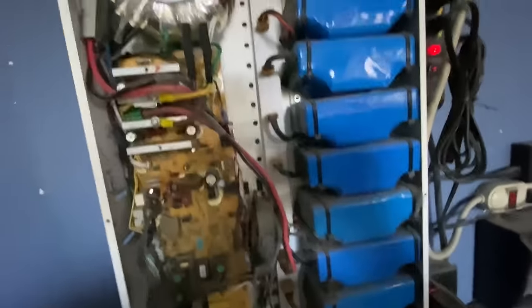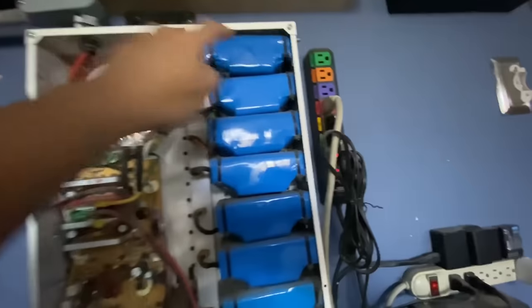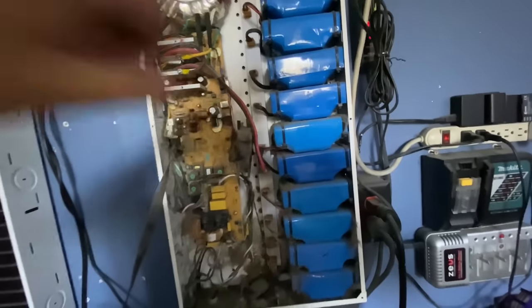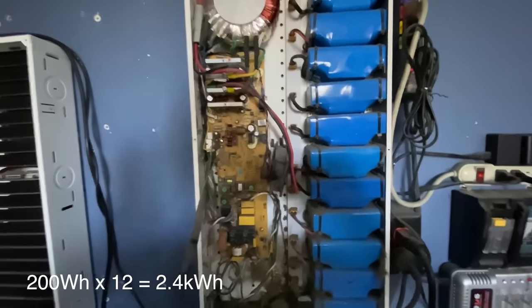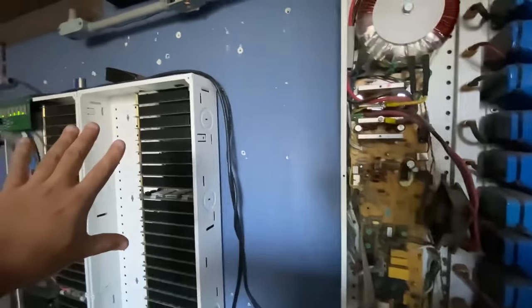As you can see, this is based on hoverboard batteries. There's one, two, three, four, five, six, seven, eight, nine, ten, eleven, twelve of them — so there's twelve packs. It's about one and a half kilowatt hours worth of capacity.